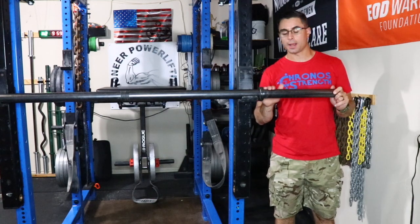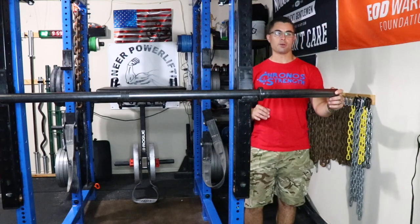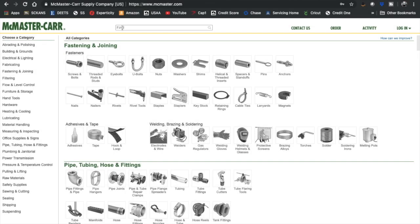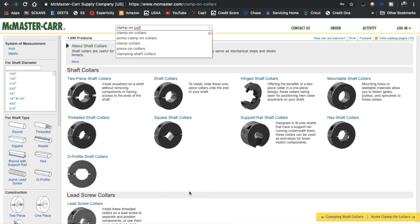I ended up going to McMaster-Carr, which, if you've never heard of it before, is the greatest website for all those little things that you're not sure where to get them. So this is the McMaster-Carr website. If you type in 'clamp on collar,' it will bring you right to all the different options you have — two-piece shaft collars, hinge shaft collars, all sorts of different options and uses.